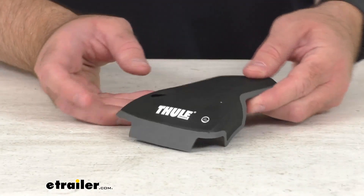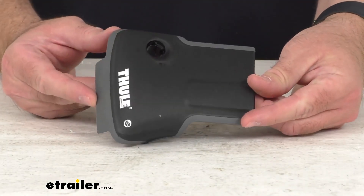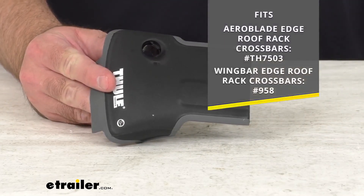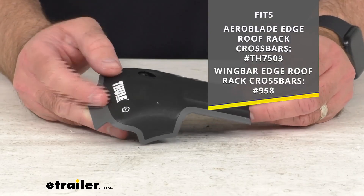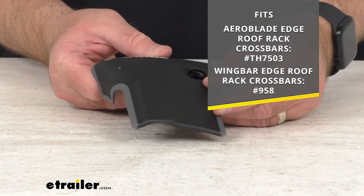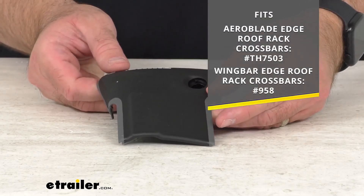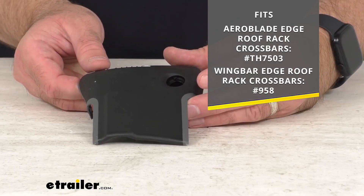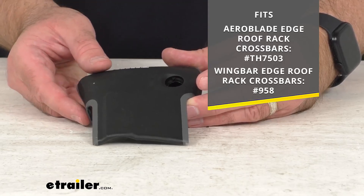Hi everybody, Andy here with eTrailer.com. Today we're going to take a quick look at this Thule replacement end cap. This is going to replace the passenger side end cap for your Thule arrow blade edge roof rack crossbar or the wing bar edge roof rack crossbar, and for your reference I am including the model numbers on your screen.